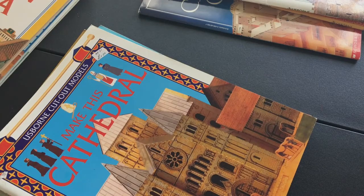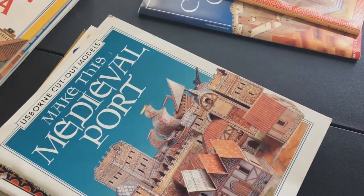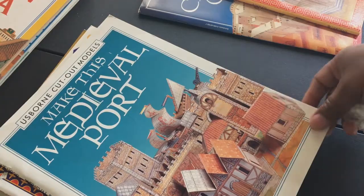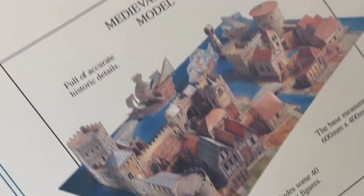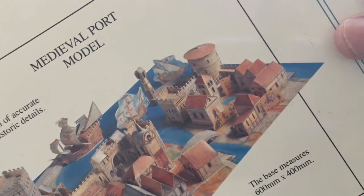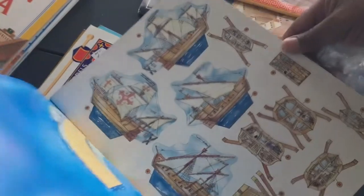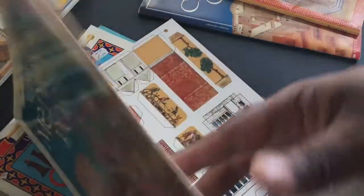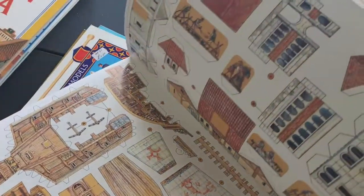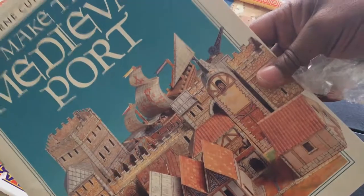This one is actually my favorite of the kits — it's called the Medieval Port. It's not featured in the main medieval series but is compatible with it. You get a small ship you can build, and then there's a harbor or port area that just looks lovely. The model ships are like standees, and it really is a wonderful-looking set.